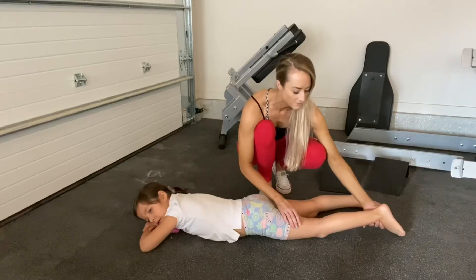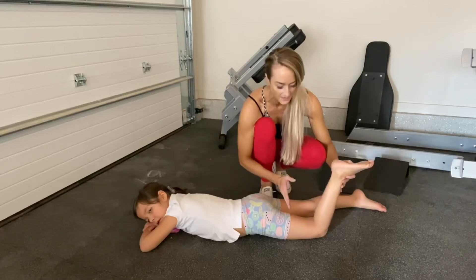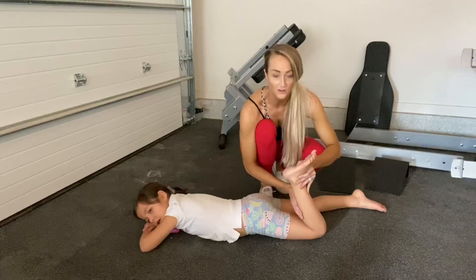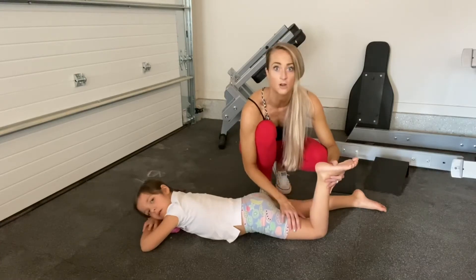Especially because a lot of people will launch from the bottom, so their calf did most of the work and then momentum kind of picks up and takes them to the top. So their hamstring was a stabilizer at best and their calf did the whole thing. And then they're wondering, why are my calves sore but my hamstrings aren't? Or why am I only feeling this in my calves and not in my hamstrings?